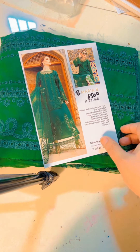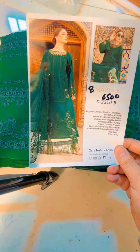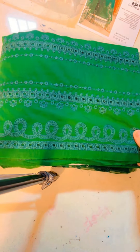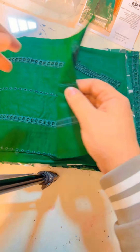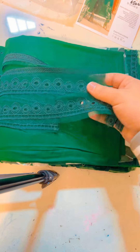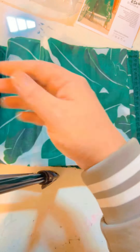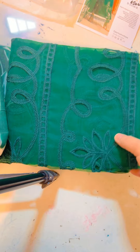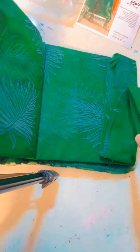This is a hit code — it was very hit last year. This will be Rs. 6500. This is a green color. This is the front side. These are patches together and these are laces. This is the center. This is the trouser. This will be added in the back.